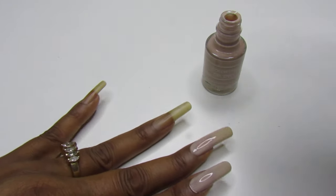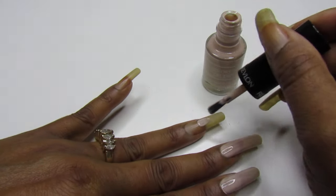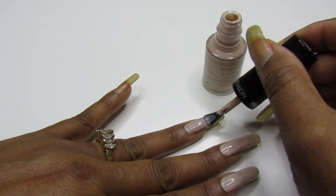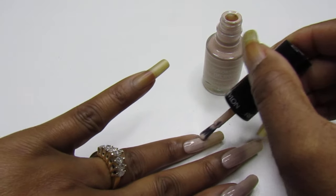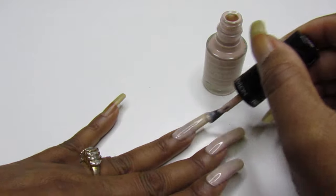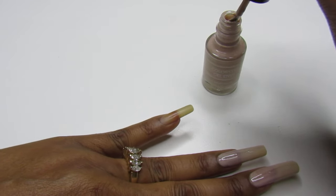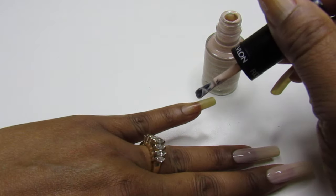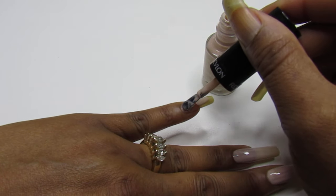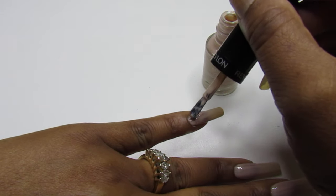I found this one last year during the summer, and I'm just now bringing it out to show you guys. Like I said, when I purchase polishes I like to show you guys what I have first before I swatch them or wear them — and you guys know I have polish galore.